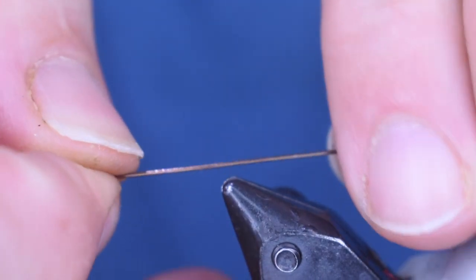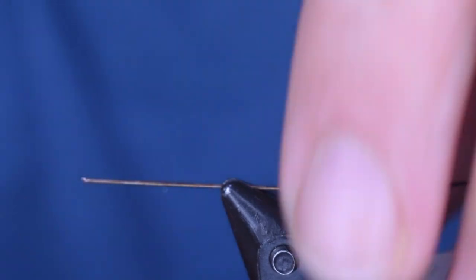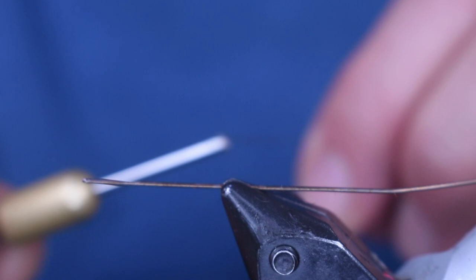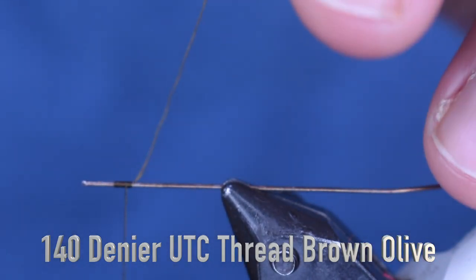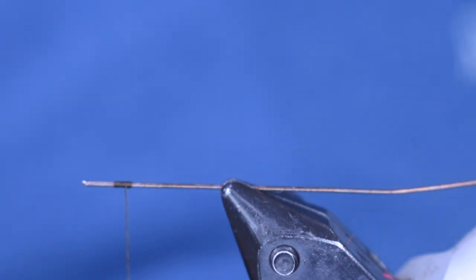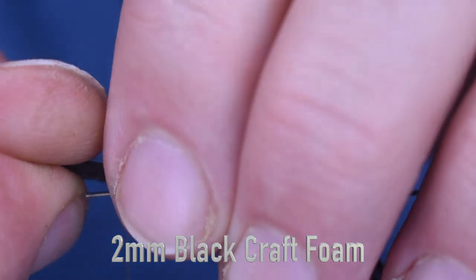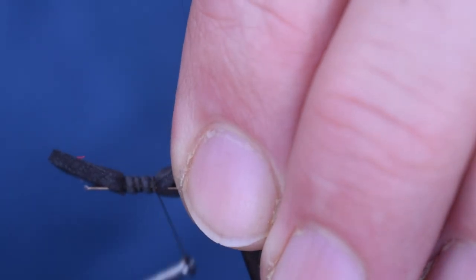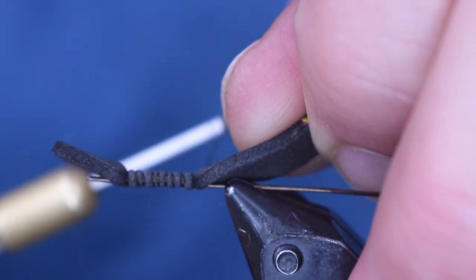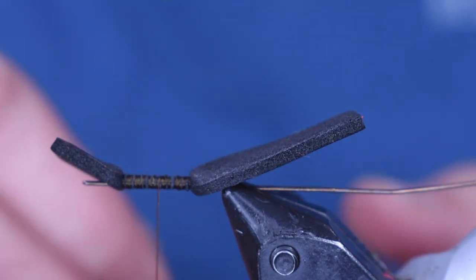We're going to build the foam body on this first. You can use a needle — I'm actually using a piece of steel leader used for saltwater fishing, just a good solid piece of wire to hold the foam. I'm using 140 denier thread in dark olive; use whatever dark color you have — black works fine. I'm tying on a piece of 2mm black foam cut about a quarter inch wide, wrapping back about a half inch. I don't crank too hard because I want to be able to pull it off in a minute.